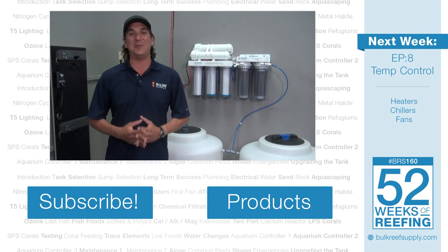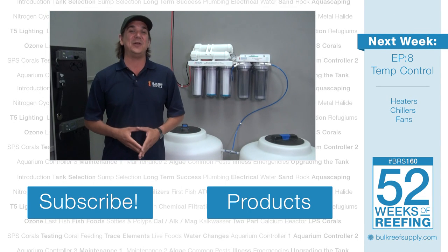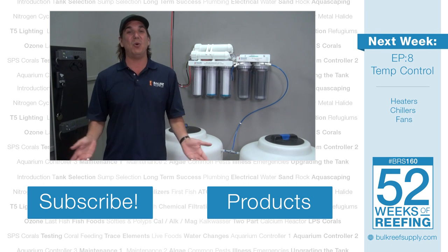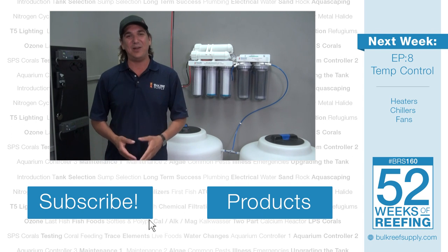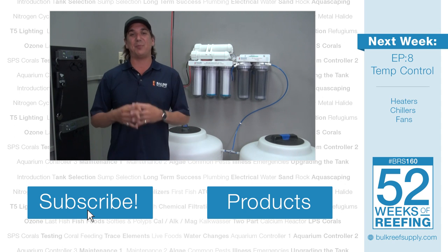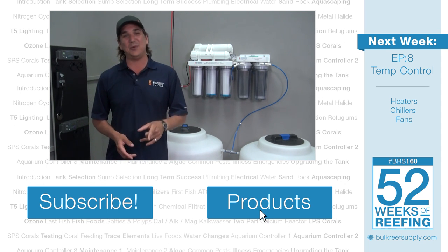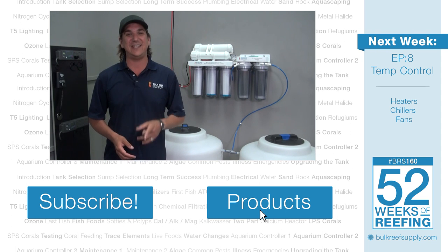I am going on a quick vacation so I will miss you next week, but the following week we are going to talk about temperature control, heaters, chillers and fans — you won't want to miss that so hit the subscribe button. If you are interested in any of the products we talked about today, check out the link. See you next week with week 8 of the BRS 160: temperature.